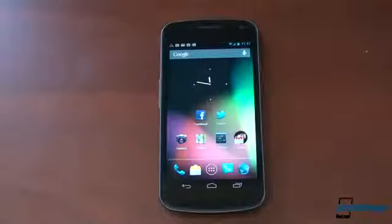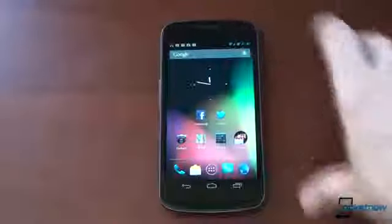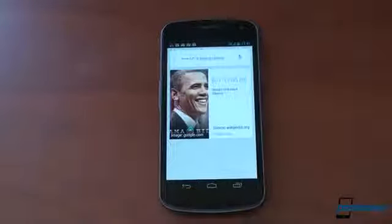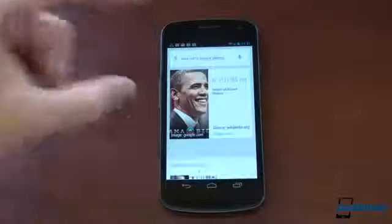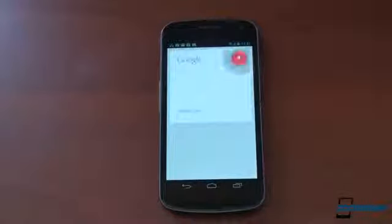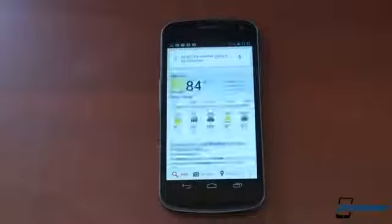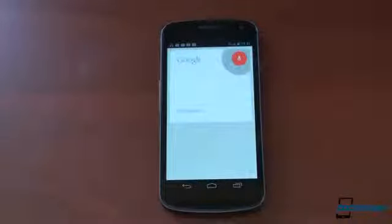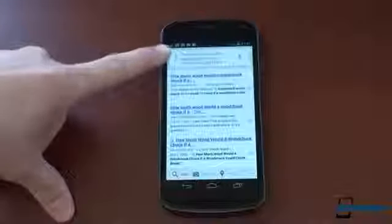The first thing we're going to show you is the voice search, because I think it's a lot better than Siri, a lot better than S Voice, because it's so much faster. Watch this. How tall is Barack Obama? Whoa! That was so fast. And if it's a piece of information that it can put into a card, it does. For example, what's the weather going to be tomorrow? Check it out — pretty cool. Let's try something else: how much wood could a woodchuck chuck if a woodchuck could chuck wood? I said that pretty fast — let's see if it got it right. Got it right.